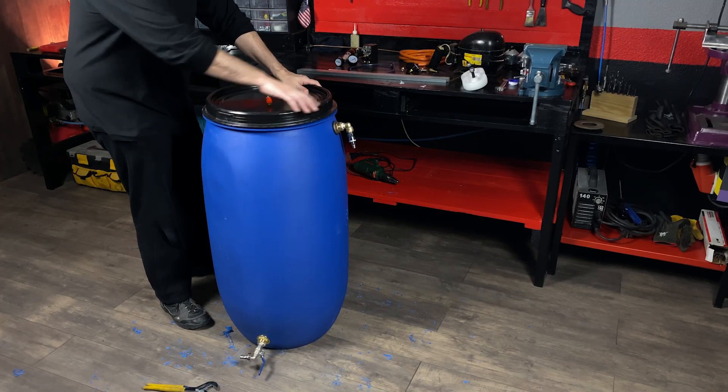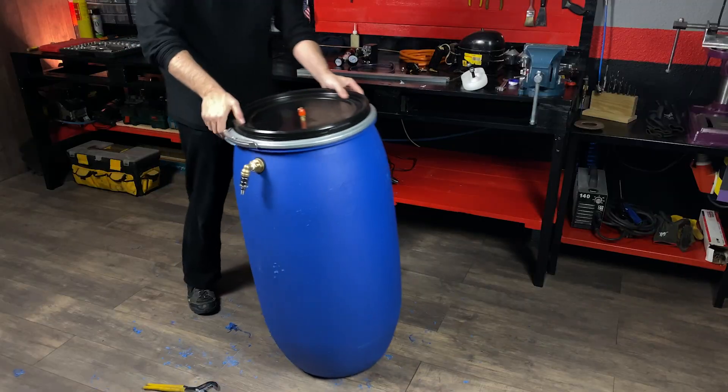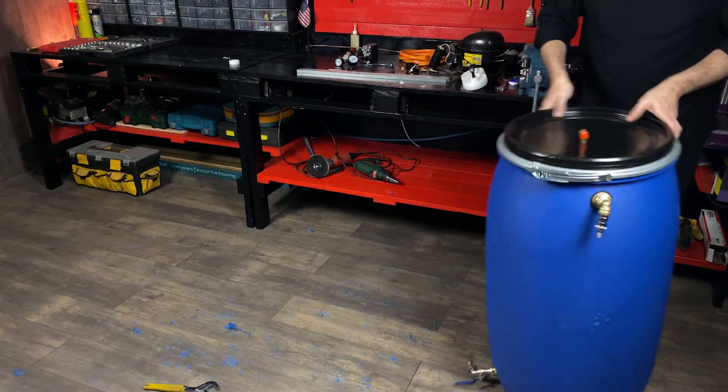Our barrel is ready to work. We put on the lid and we already have our device finished and ready to transport it to our country house.